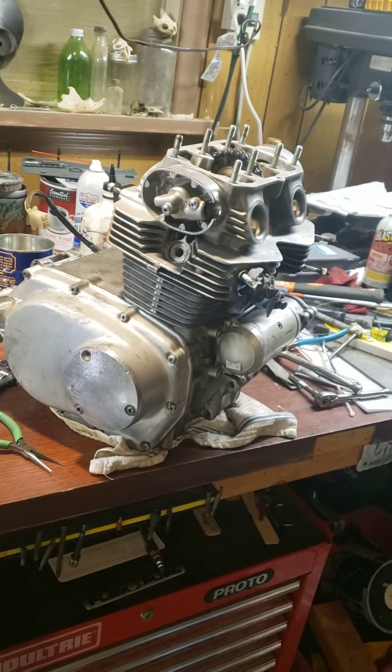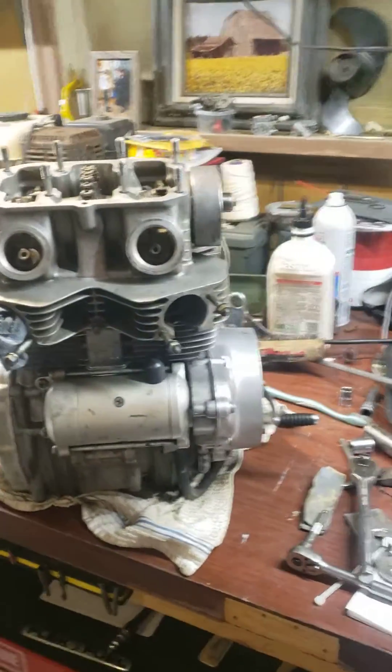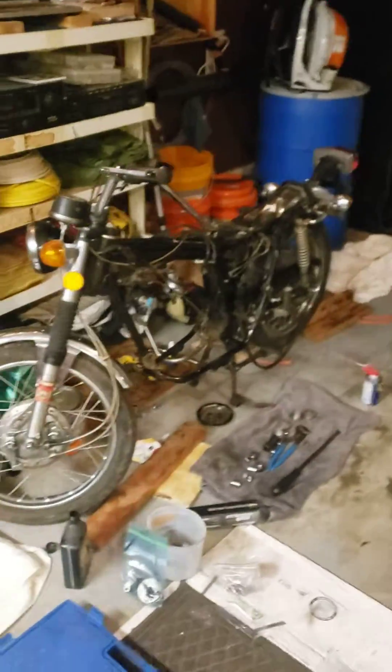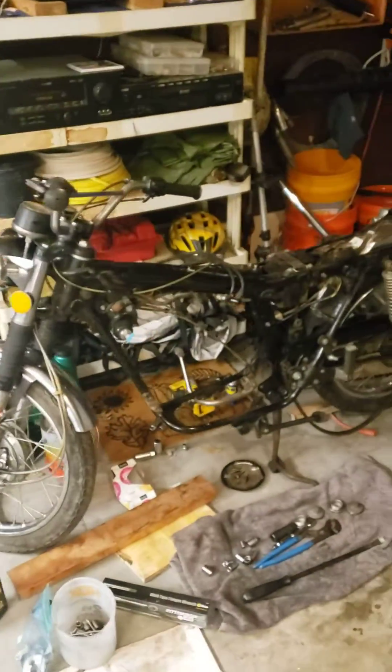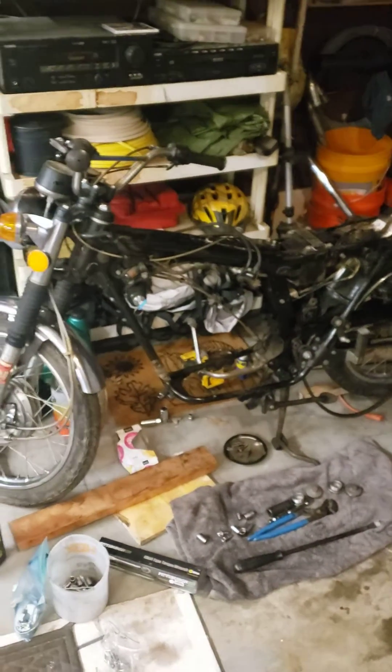Thanks for watching — hit the like button! 1972 Honda CL 175 — she's gonna run, we're gonna make it happen. This old gal is coming back to life, so y'all be good.